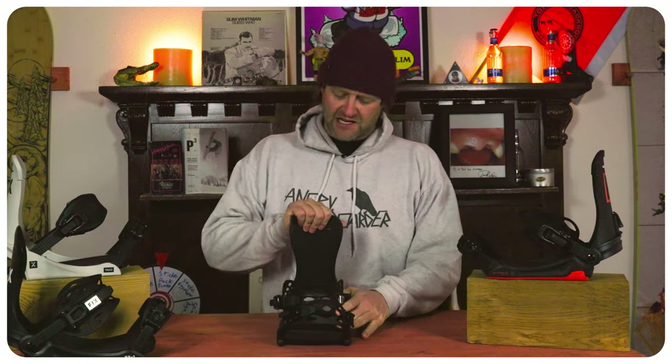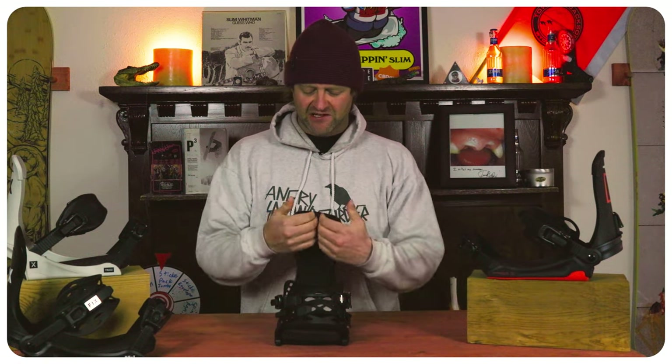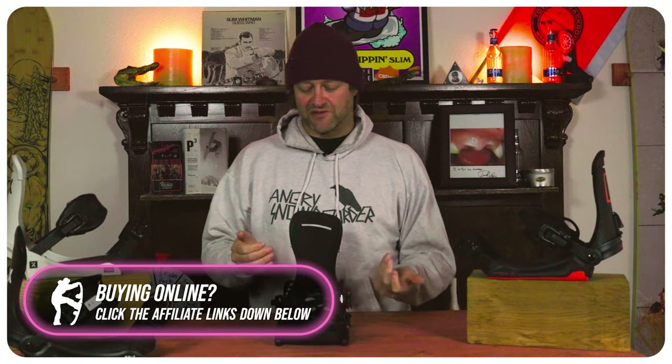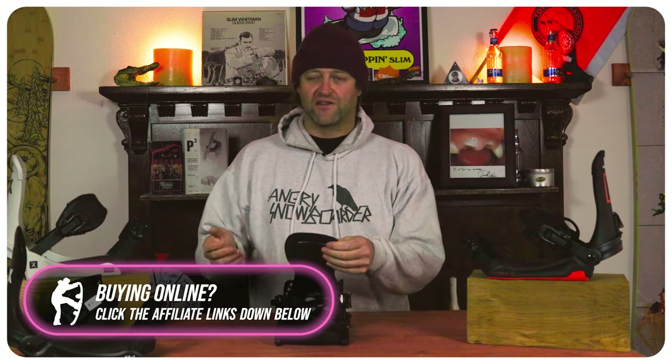With this being the stiffest binding from Fix, the high back is rigid, though there is a little more give on the outside. It's also a very minimalist design, so don't expect any excess padding. This doesn't have a lot of curvature to it — it's more broad, so it'll fit a wider boot better than a narrower boot, just so you're aware of that. At the end of the day, it's a high back — it does high back things. You're able to drive into it, get the power you want, and the forward lean adjustment works well on the fly.